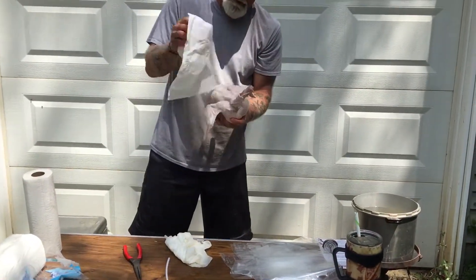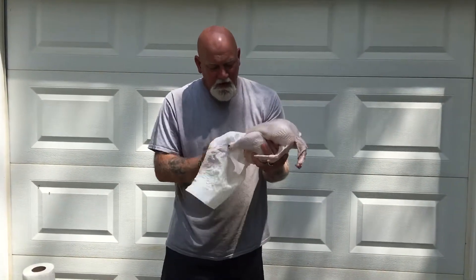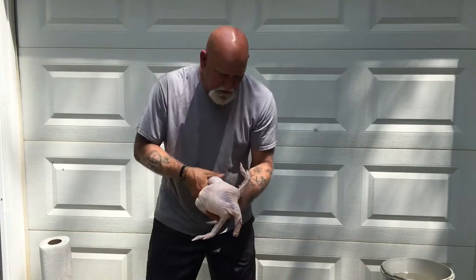Flies are a little bit of an issue, but who doesn't have flies right now? So you get it really dry, pat dry. Get some of the water out of the cavity of the bird. When it starts sticking to it, you know you're dry.